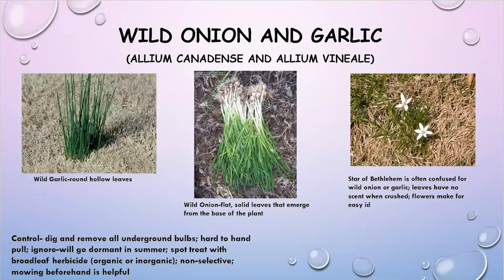Now, these are very, very similar. Wild garlic will have round, hollow leaves. Wild onion will have flat, solid leaves, and all of the leaves will emerge out of the base of the plant.